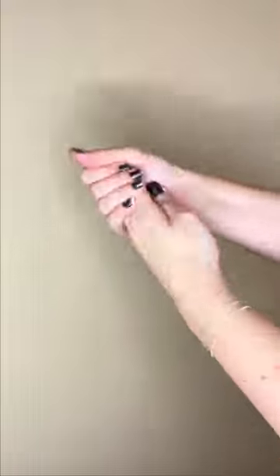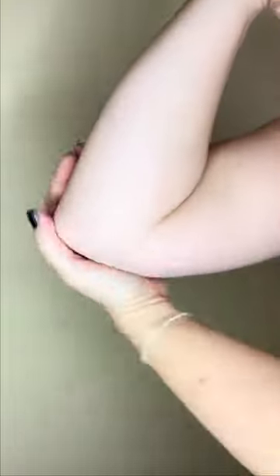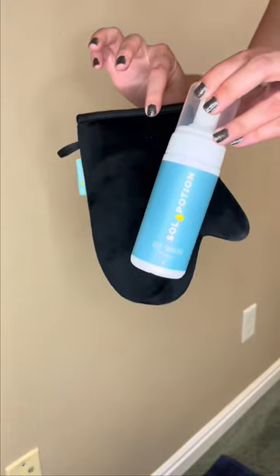Number four, we're going to apply lotion to all of our dry areas. That means hands, armpits, knees, feet, elbows — wherever you need it, sis.